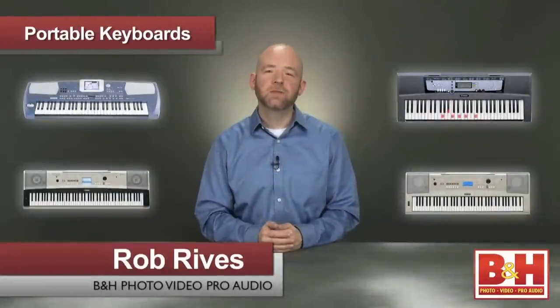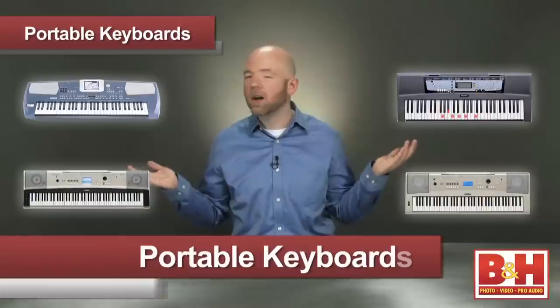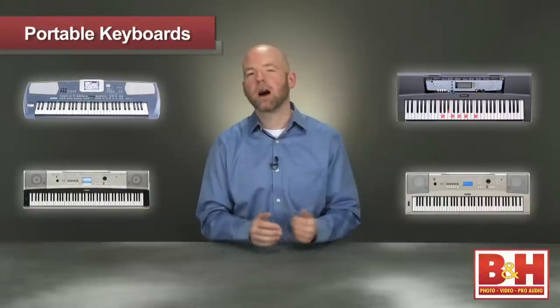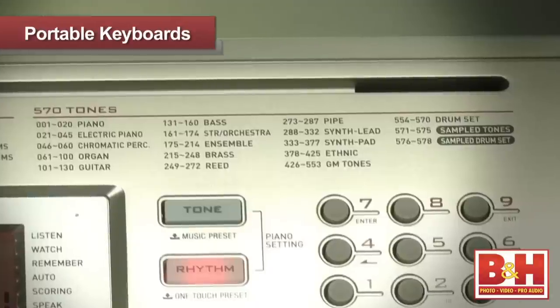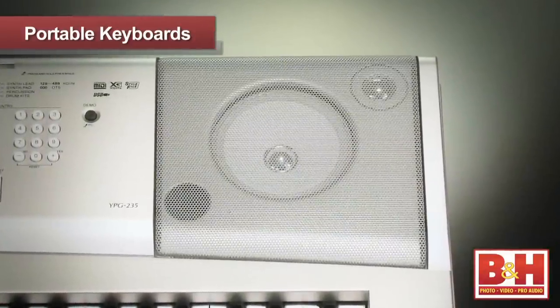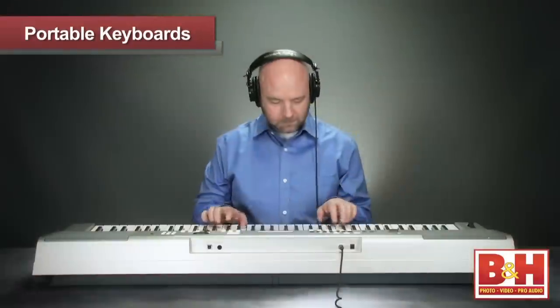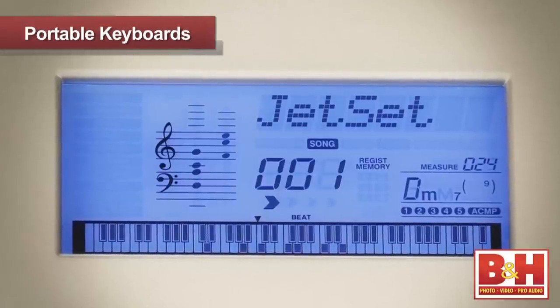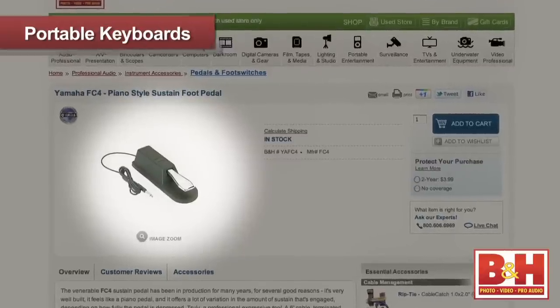Hi, I'm Rob from B&H and in this video we're going to take a look at some portable audio keyboards that make great gifts this holiday season. The four models we're checking out range from starter keyboards with light-up keys to a sophisticated arranger keyboard. All of our models offer numerous built-in sounds, rhythms, and songs to choose from. They also offer built-in speakers and a headphone jack for private jams. Each model has a light-up screen to see notes and other information, as well as an input for a sustain pedal.